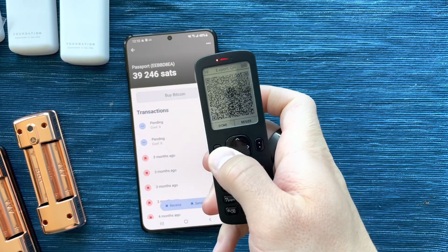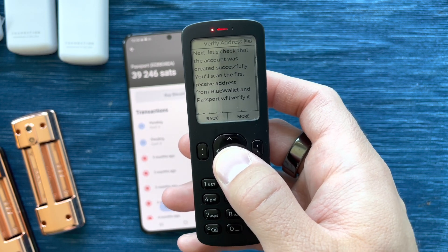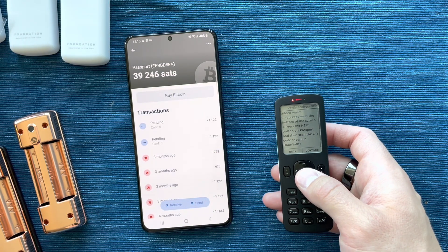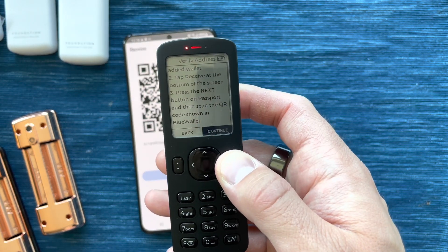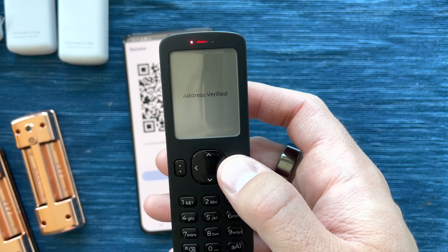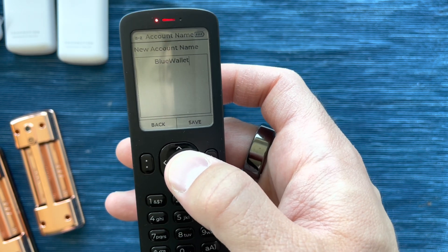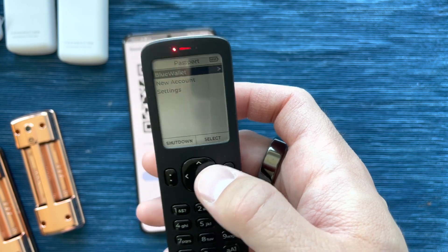On Passport, I'm going to click Done. It wants me to verify that the account was successfully created. We're going to do that by creating a new receive address on Blue Wallet, and Passport is going to scan that and verify that the receive address belongs to it. Address is verified. We can now name the account — it's set to Blue Wallet by default. I'm just going to click Save, and we have a new account created.